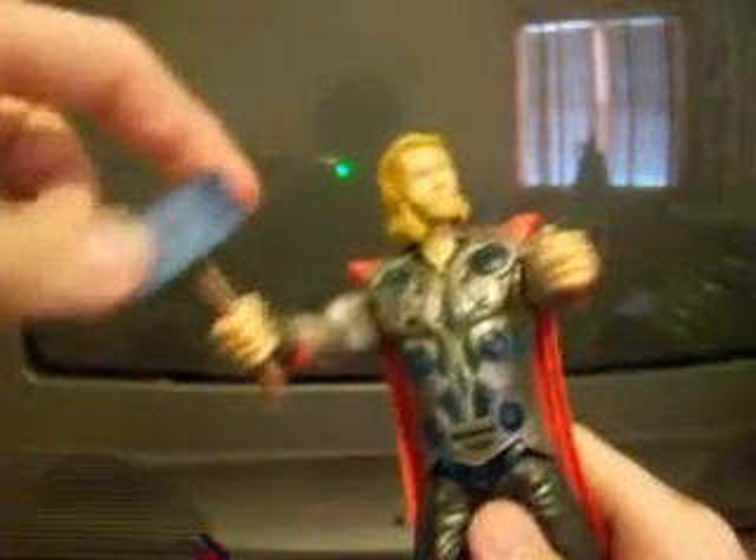Articulation for this character is worse than Spider-Man. Arms and legs can only move up and down — no hinges, no wrist swivels, no ankle swivels or anything like that. The accessory is obviously the hammer, but you can't take it out — it's permanently stuck. His chest area is hollowed-out plastic so you can see through it. Pretty decent figure — I give it a 3 out of 5.